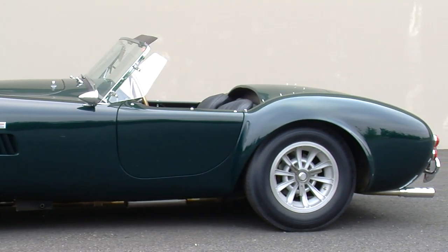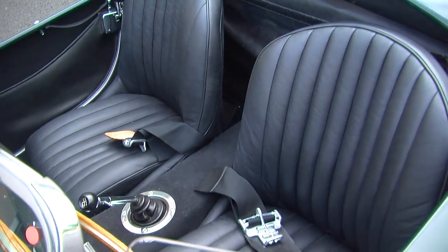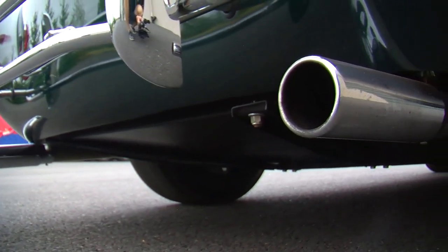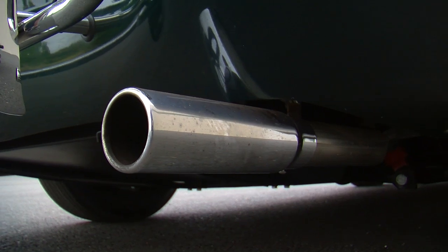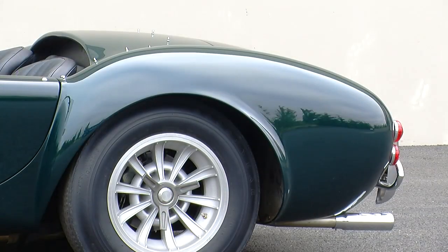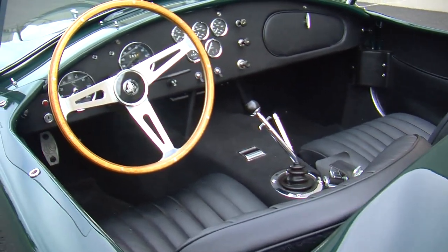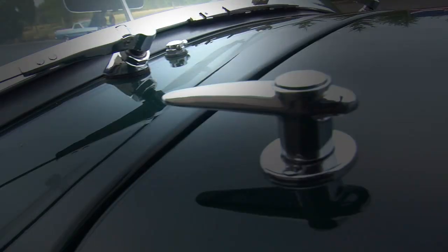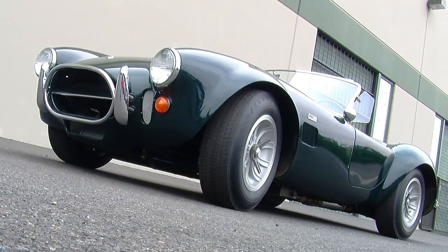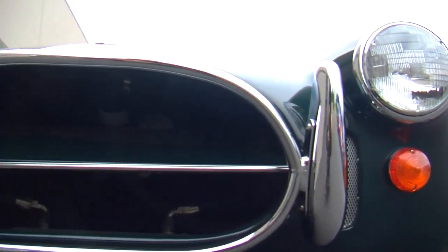This car is kind of known as the Gentleman's Cobra. The street cars didn't have side pipes — one of the most signature things of the look of a race Cobra. The street car had exhausts that exited in the rear. You'll notice it does not have a roll bar, and it has a washer bottle and squirter nozzles next to the wipers. These are things designed to make this car street legal and street drivable. It's got bumpers front and rear.